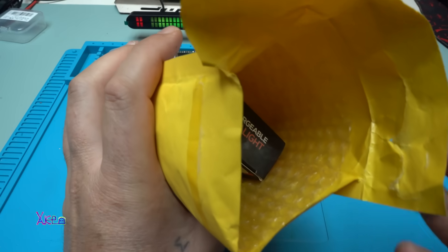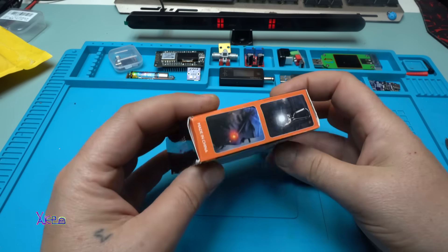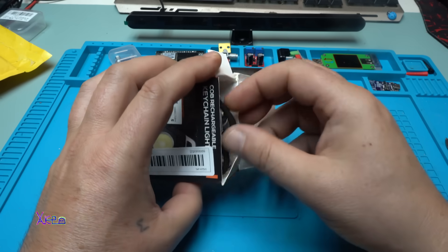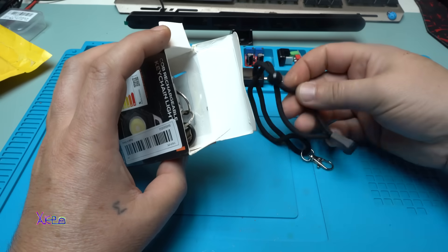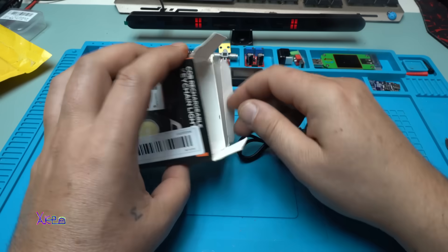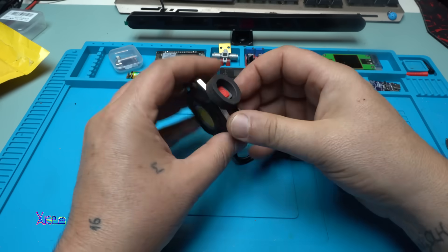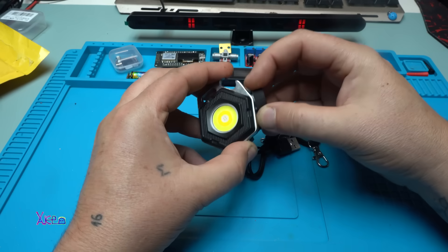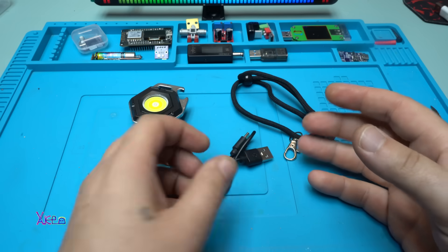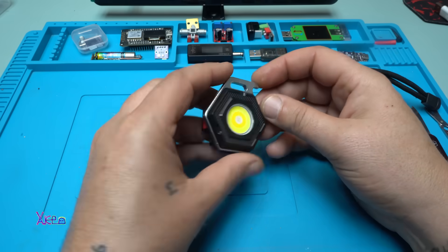No bubbles, and the package is a little beaten up. We got the short Type-C charging cable, lanyard, and the flashlight itself.